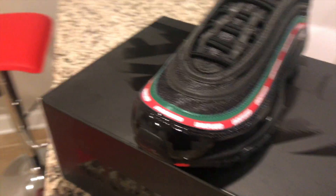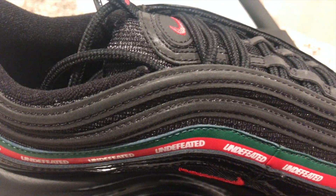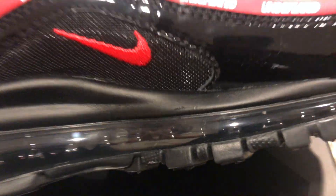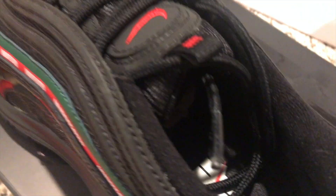Let's get a little review. You can see the mesh upper — I think this has a little bit of 3M on there, I'm not sure. The patent leather. Nice air bubble. You can see they got the Undefeated sign right there, it's pretty dope. Inside the shoe — Undefeated with the Nike check across it. That's dope.